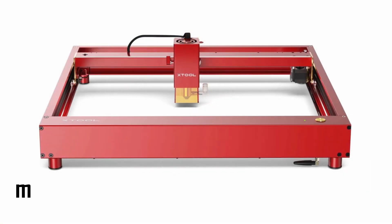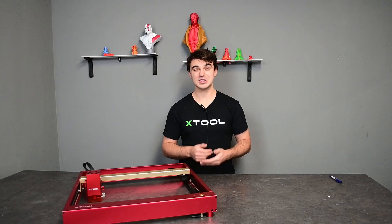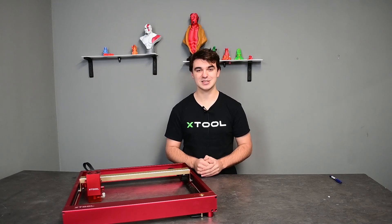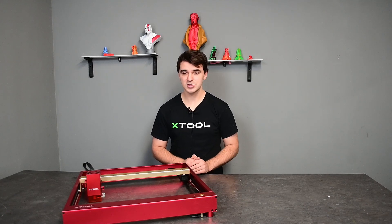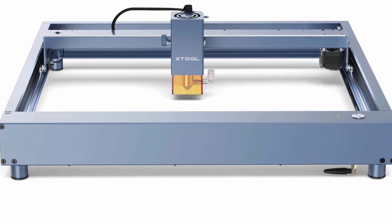This machine comes standard with a 430x406mm working area, but this is extendable to 936x432mm for even larger cuts and engraving. The D1 Laser comes in two color variants, namely the golden red or metallic gray for those who prefer it.